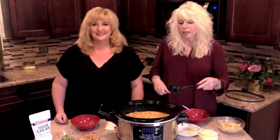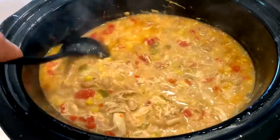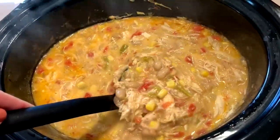So we're going to put this on and we will be back. So we added a cup of Monterey Jack cheese to this about 20 minutes before we're ready to serve it, and we stir it up. Doesn't that look great? Yes, it's hot.